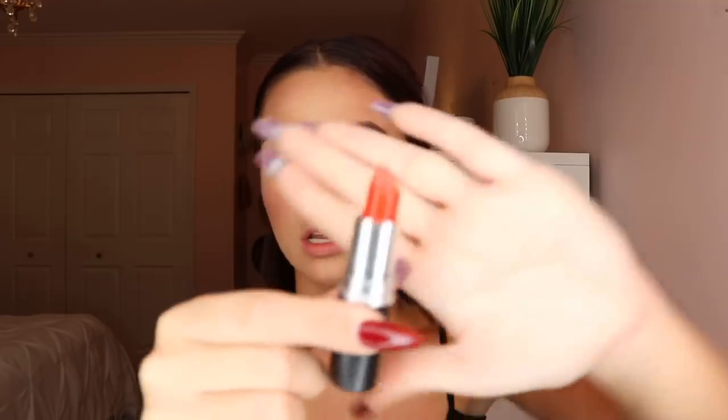Brows are done — let's zoom out and go to the lips. The star of the show is Lady Danger by MAC — it is just a bright beautiful orangey red. The lip liner I used with this is the Gigi Hadid collab with Maybelline, which kind of matches Lady Danger. I really like the finish of Lady Danger more than the Gigi Hadid lipstick though. This lip liner is so creamy. I did overline my lips the tiniest amount — if you guys want a video on how I do that, just comment down below.